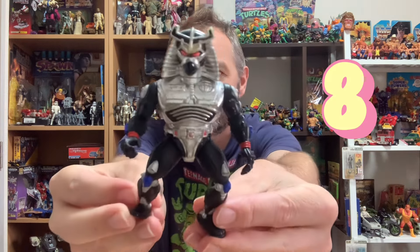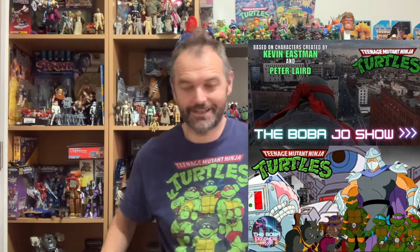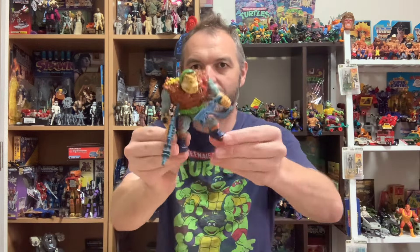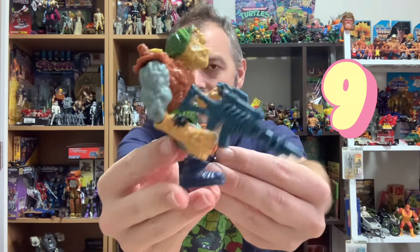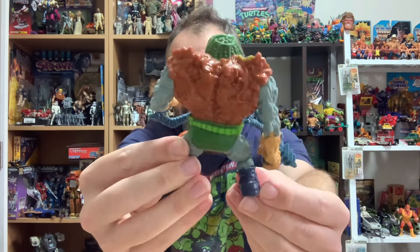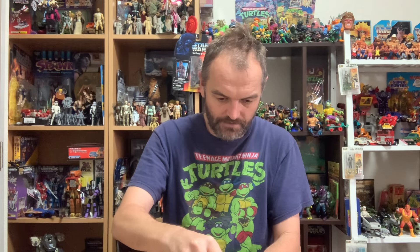Is this Chromedome? Yes it is — quite a small figure. I'm not sure of the story about Chromedome — is he an incarnation of Shredder or something? Johnny, let me know. We've got General Trash with some weapons. Again he's a bit of an army builder — one of the best sculpts in the line with a couple of his weapons. Fantastic. Some figures have weapons, some don't.